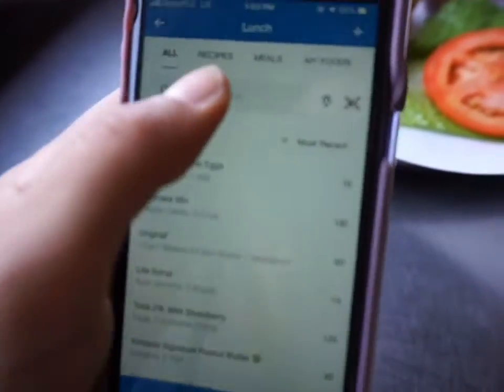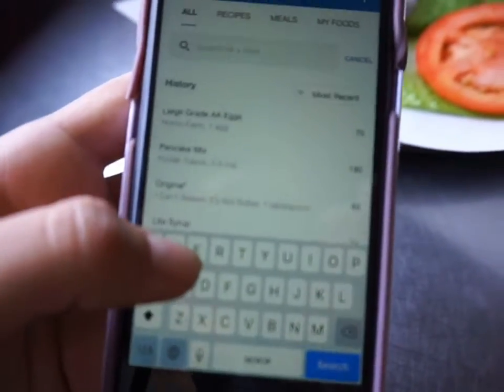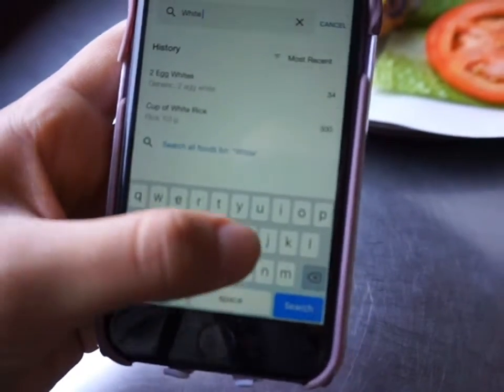We're eating lunch right now — there we go. And then you're literally going to type in 'white hamburger bun.'